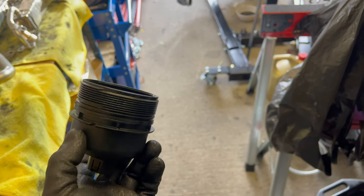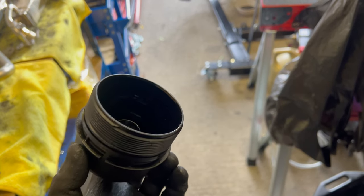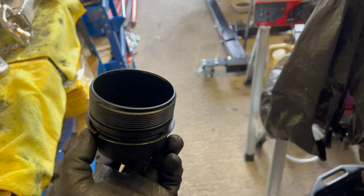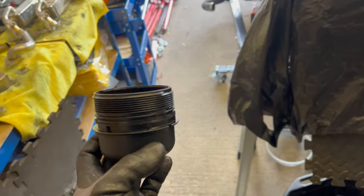I'll still need to fill it up with oil. Once I fill it up I'll test drive it to see if the oil pressure issue comes back - it shouldn't. Then I can let the owner know the car is ready and he can come and pick it up.